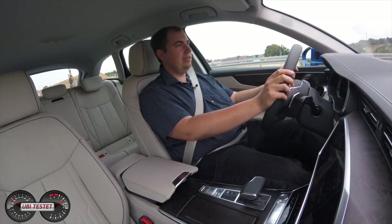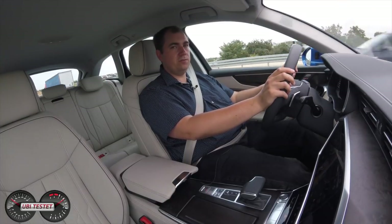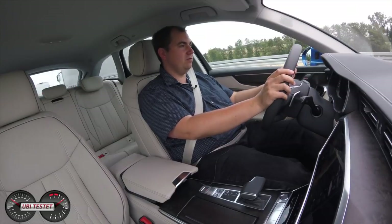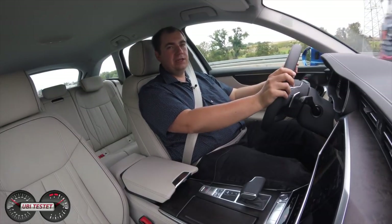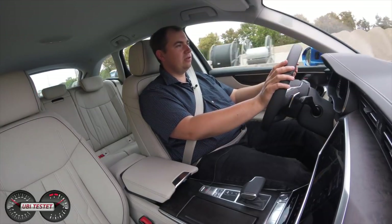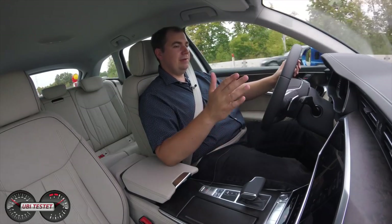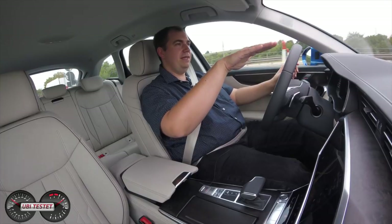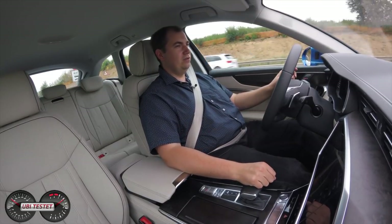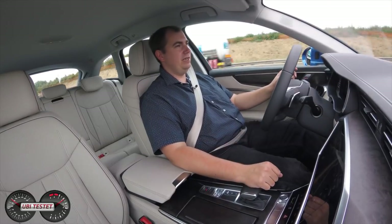Grundsätzlich auch sehr gut gelungen ist der Motor mit seinem Verbrauch. Ich bin hier mit 9,5 Litern ausgekommen, bin aber auch sehr zügig auf der Autobahn unterwegs gewesen — oft im Reisetempo 160. Man fühlt sich hier wirklich wohl, die Geschwindigkeit kommt einem in keiner Weise so vor. Die Individual-Multikontursitze mit Massagefunktion sind eine Wohltat auf langen Reisen. Bei der Bedienung muss ich jedoch sagen, dass mir die Displays einen Tick zu tief installiert sind, sodass der Blick von der Straße zu weit nach unten gerichtet werden muss — und da ist der Blick zu lange von der Straße.